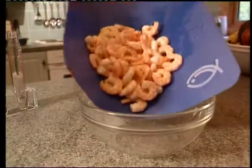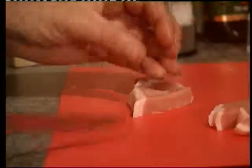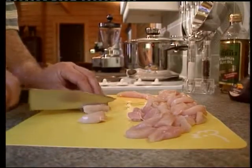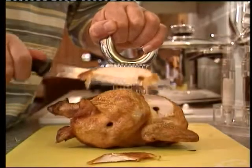Green for fruit and vegetables, blue for fish and seafood. The red mat is for red meats and once prepared can be transferred straight into the pan. Yellow is to be used for poultry — but remember, the mat must always be thoroughly washed between preparing raw and cooked meats.